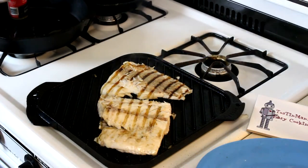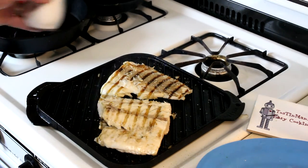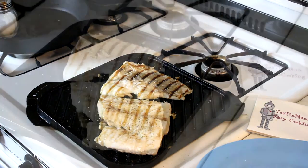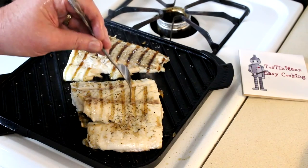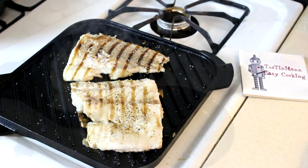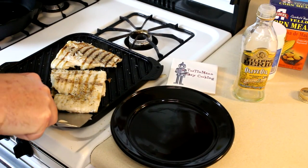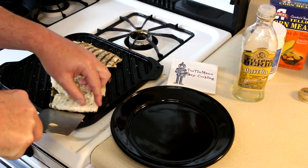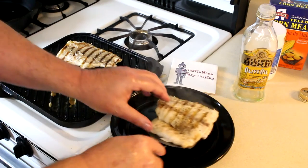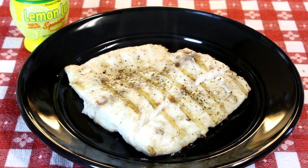I'm just going to season it with a little bit of kosher salt and some pepper. It's been about seven minutes total — see how flaky that is? I think it's done. I'm just going to shut it off right there. Now let's see if it'll come off the grill without sticking on that side. Not bad. It didn't fall apart — now I'm excited to try it.